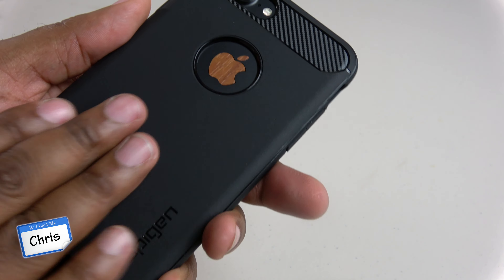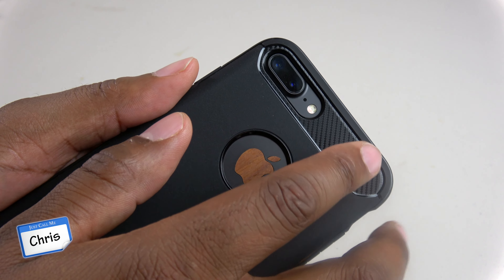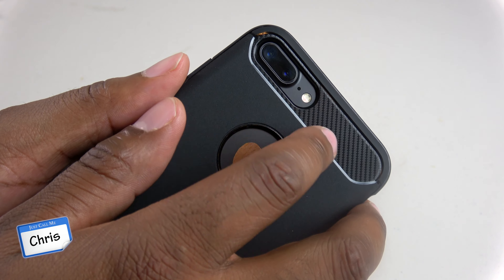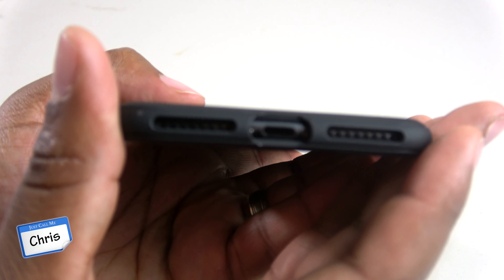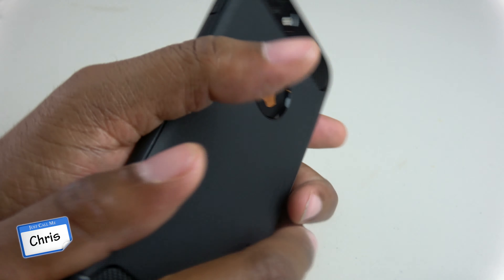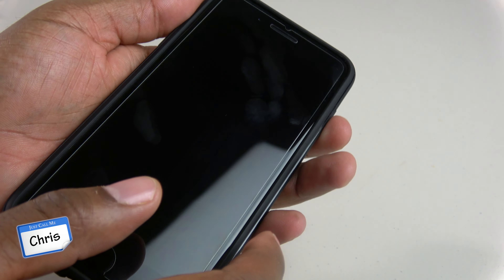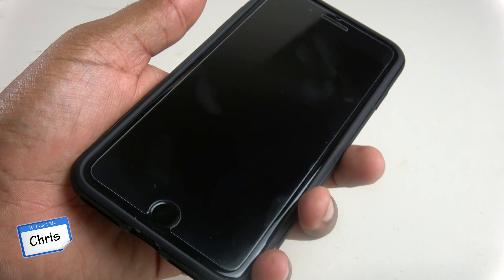It's a nice grippy material and it really complements the carbon fiber well. As you can see, all the ports are precision cut. The Apple logo is dead center. You can see where your flash is, your two cameras, and on the bottom you can see where your lightning port is and your two speakers — so everything is precision cut. Same thing with the buttons on the side. Everything is where it's supposed to be, and everything feels nice and soft touch, which is a very premium kind of feeling.